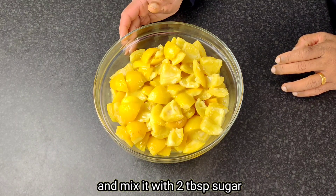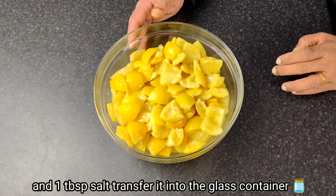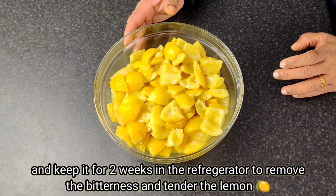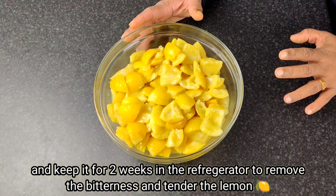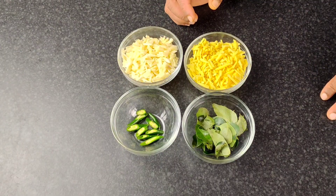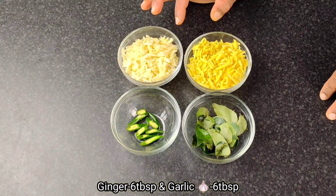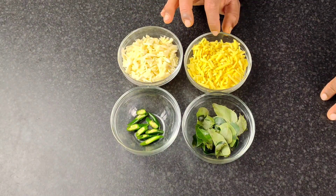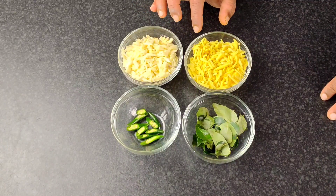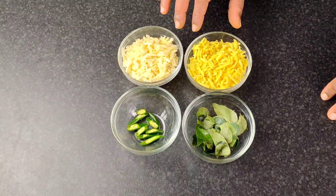We have a mix of a cup in the fridge. We don't have a cup of water, but we have a cup of water. When the chicken is cooked, we have to cook it. Then almost 6 tablespoons of chicken.